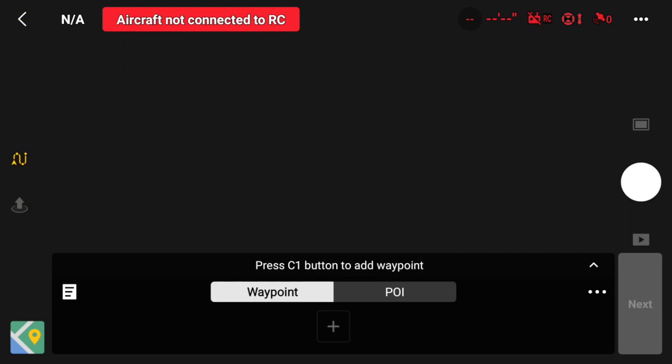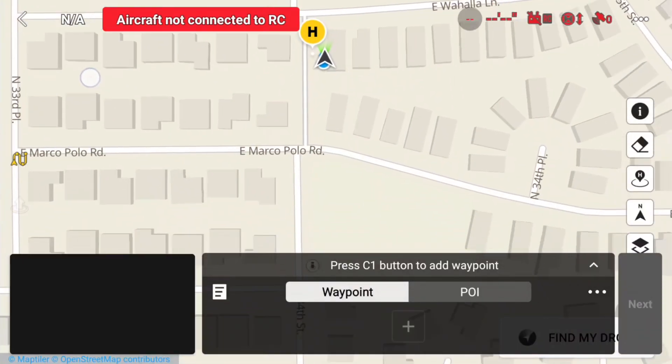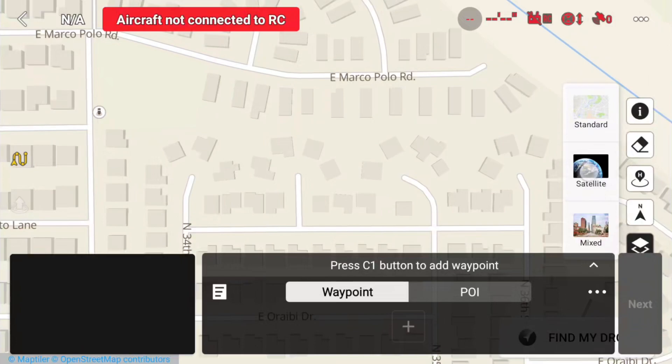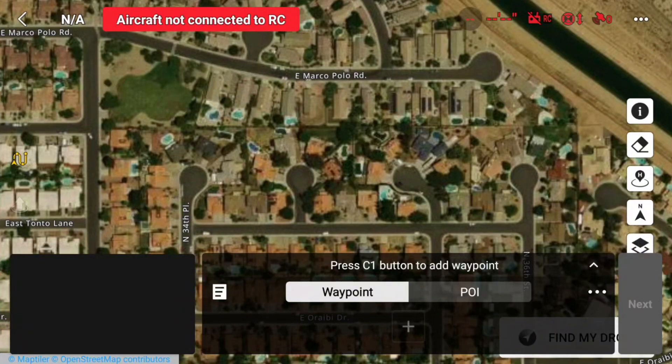Let's bring up the map view so that we can place our waypoints. Down here you'll see a little map icon — if we tap that, it will bring a smaller map, and if we tap it again it brings us into the full map view. We want to switch over to satellite mode so we can see the land features better, so I'll tap that satellite option.